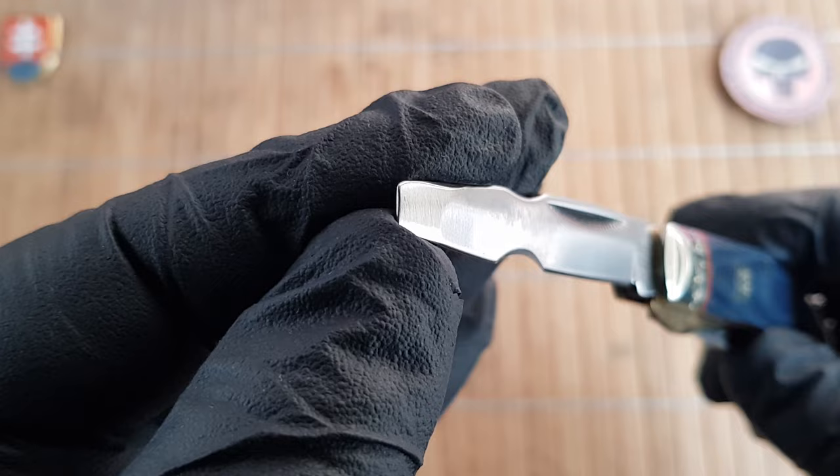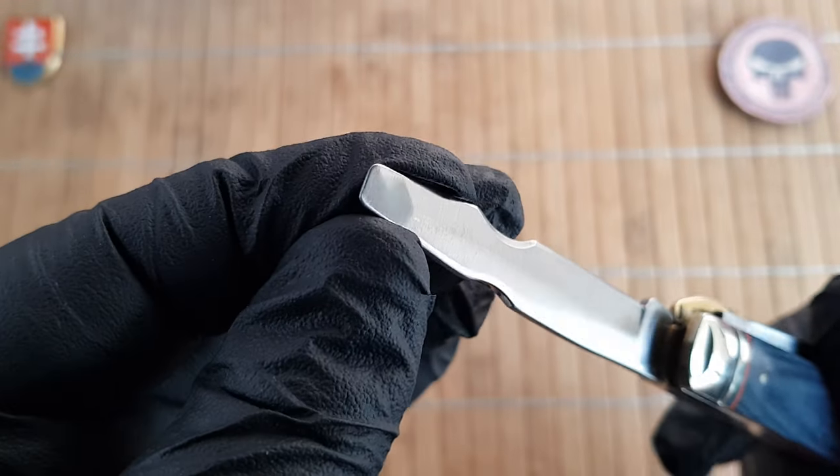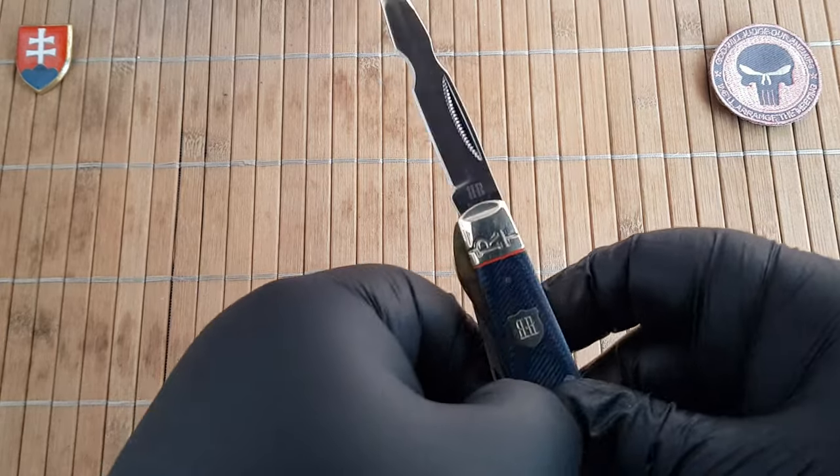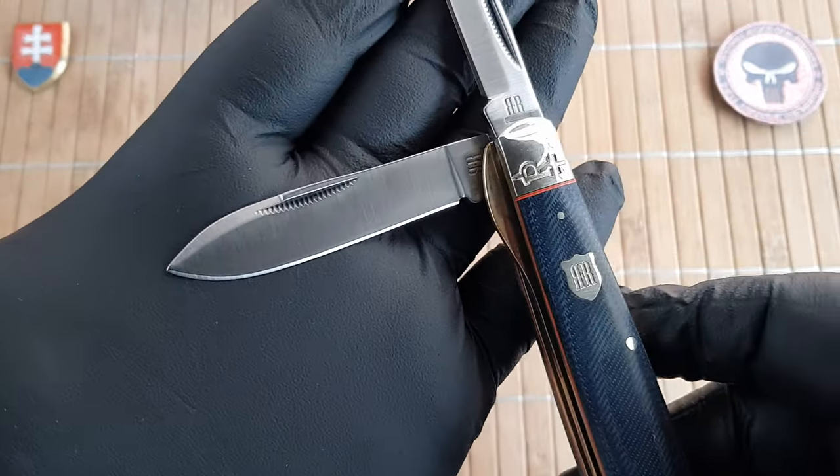Basically it was used for stripping the wire insulation from communications cables. So the primary tool is a wire stripper. There is also a pry bar or screwdriver, which is unsharpened, and then the secondary is the main blade.